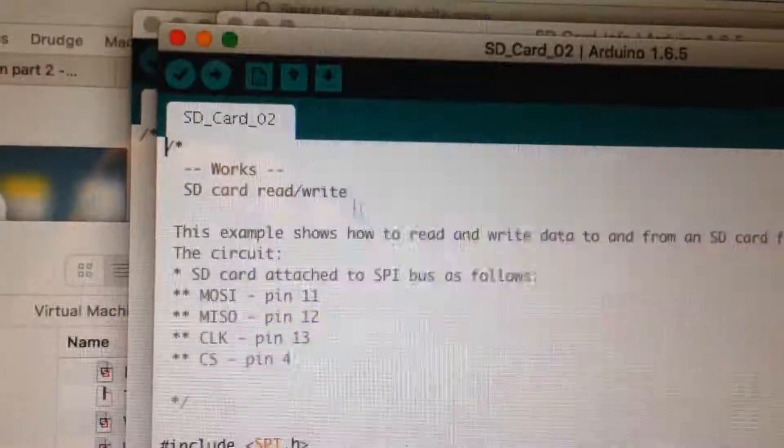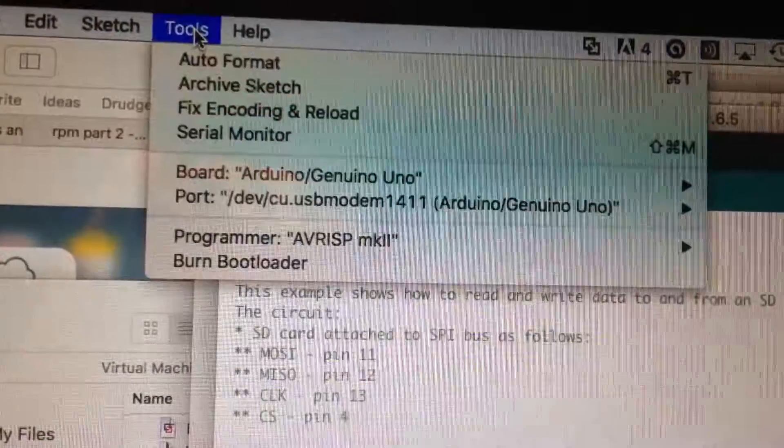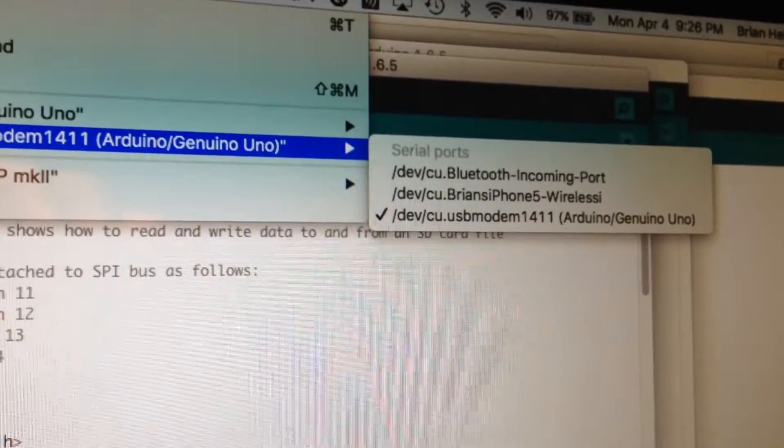So I'm going to click upload. Before I do that, first make sure I have the right port set. It's not my Bluetooth and it's not my iPhone — it's the other one.